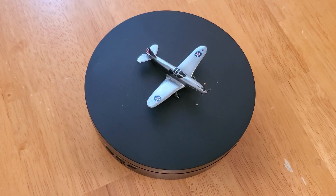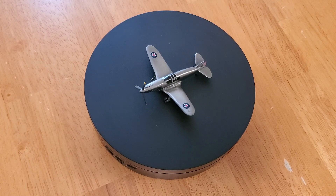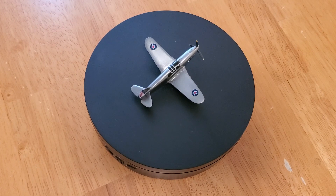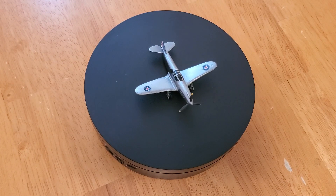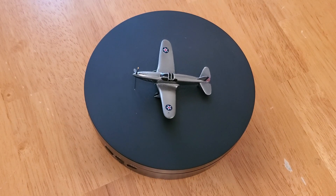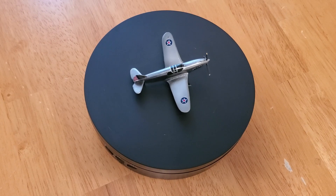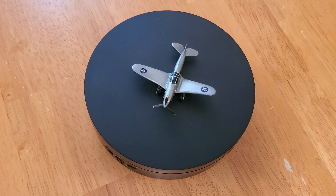Pictured now is the Curtis XP-46, which I carved from scratch — acrylic and styrene, with decals made by myself. This was Curtis's attempt to incorporate more European design features into their P-36/P-40 model. It was hoped to achieve a speed of 410 miles per hour at 15,000 feet, but it fell short of those expectations. The first XP-46 flew in February 1941. Although smaller and lighter than the P-40, it displayed disappointing performance characteristics, with a maximum speed of only 355 miles per hour at 12,000 feet. It adopted features like the Messerschmitt BF-109, including automatic leading-edge slats and up to eight wing-mounted guns, but was not much of an improvement over the existing P-40.